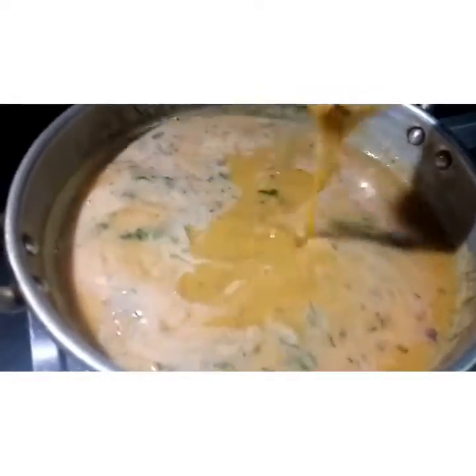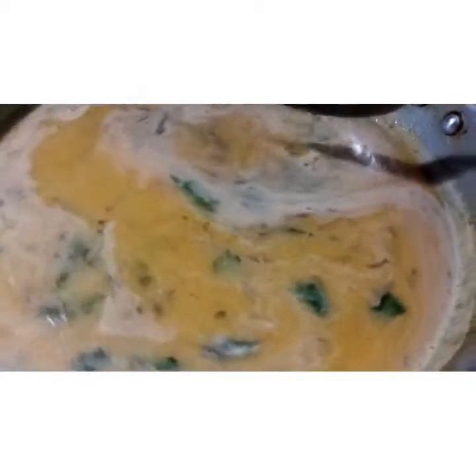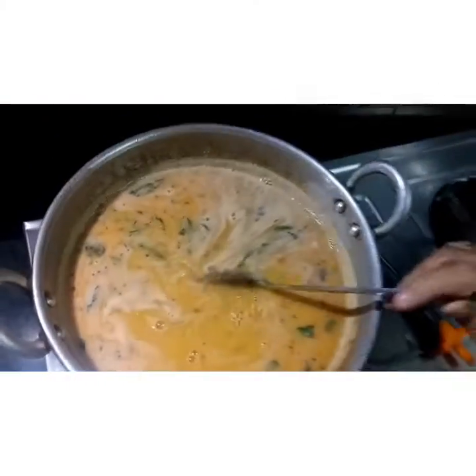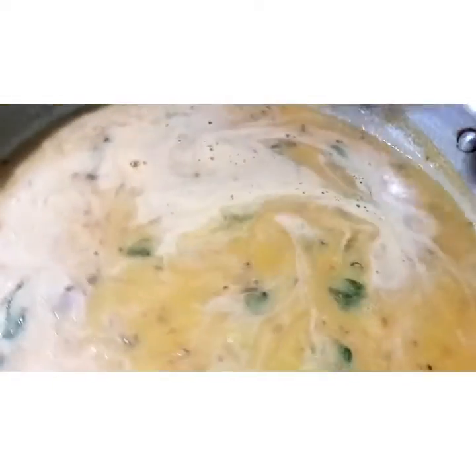Now let's see how the water is. We can use a lot of water. We will have to eat it.